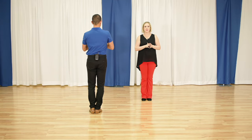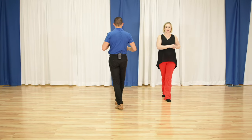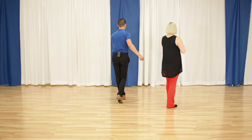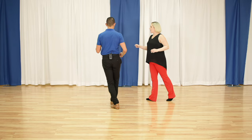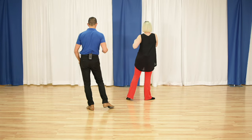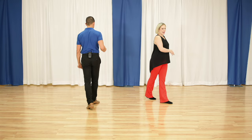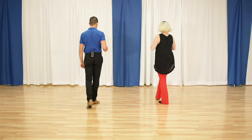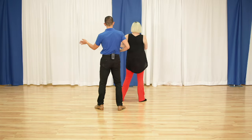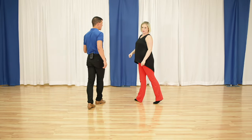Follower's footwork: followers, we start with a box — we have slow, quick, quick, we're going to go forward for slow. We are going to turn on our left foot and go quick, quick, we step across for slow. We scooch out of the way. We step to the side for quick, replace quick. Now on this slow, you're going to step kind of forward diagonal and turn on it, then go quick, quick across, quick, quick, spiral turn, and quick, quick, slow.